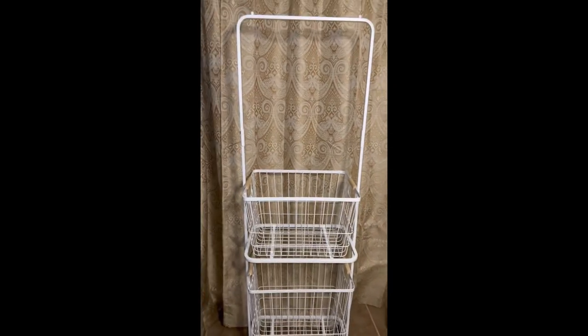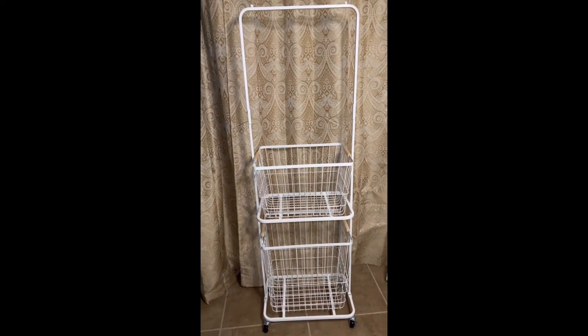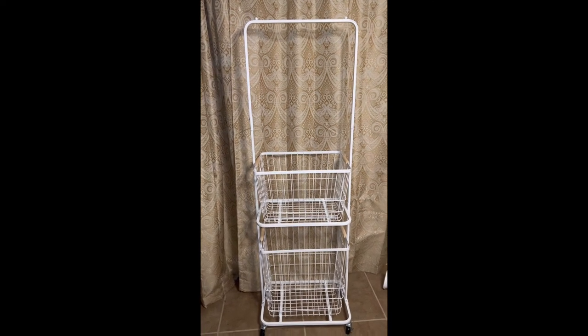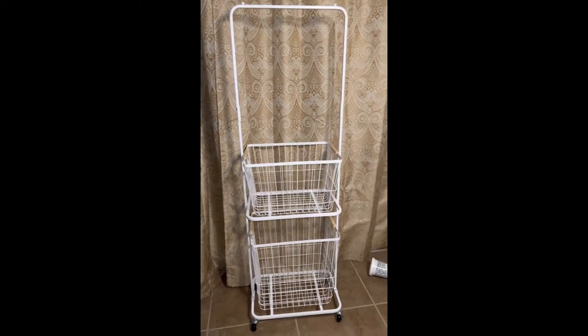Once you've connected the top portion of the hamper, you can then add your two baskets that come in the kit. And here is the rolling laundry hamper completed! I have used this thing so much since I recorded this video. I will definitely say it works better on tile or hardwood floors, not so much carpet, but it definitely works and it's handy.